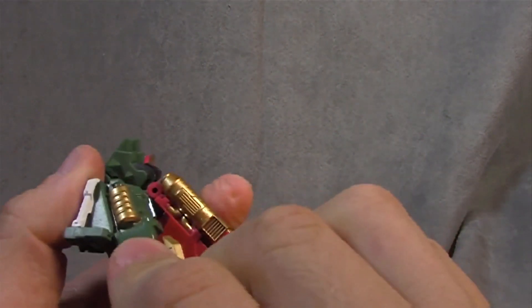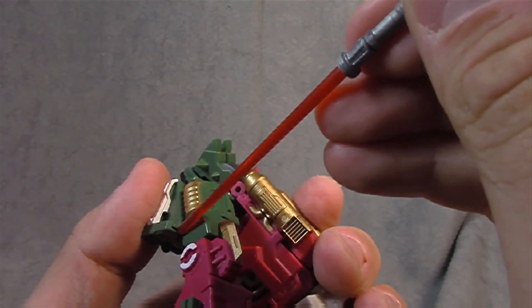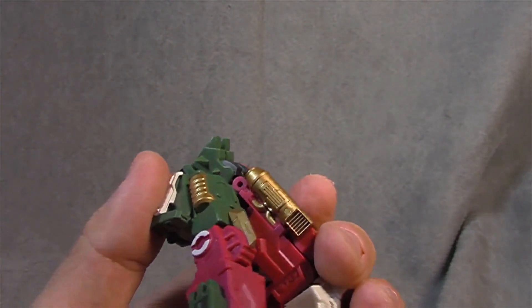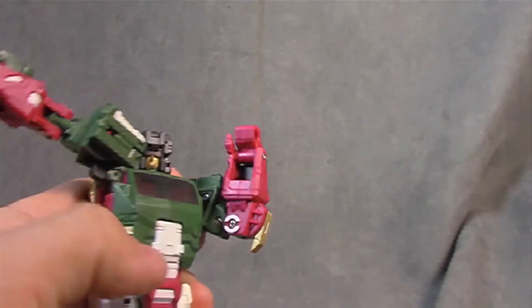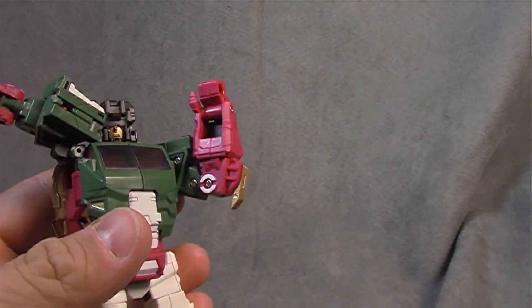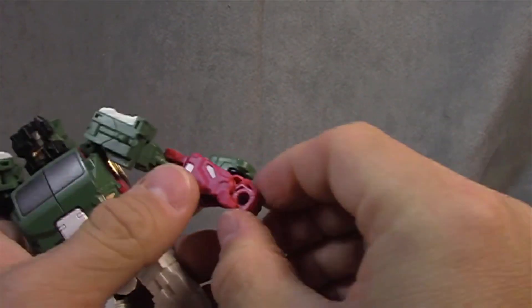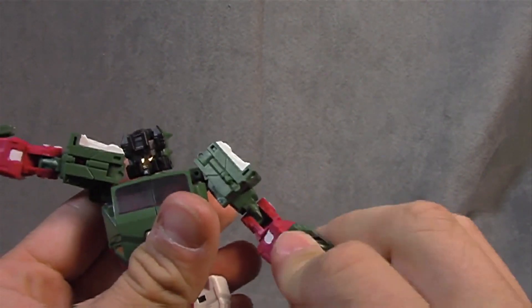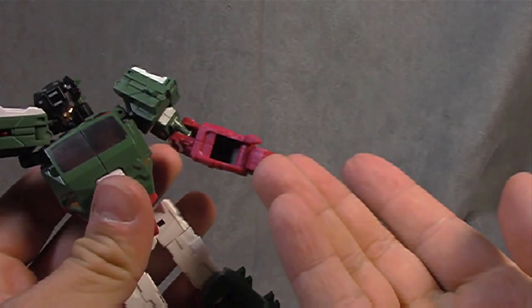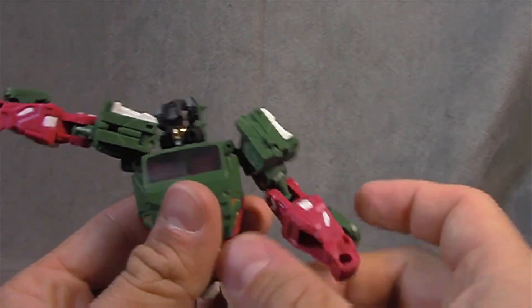There seems to be a little plastic rub right in there at the bicep swivel — it's a fit and finish kind of thing, and it also seems a little dusty. The elbow is a single hinge but gets you 90 degrees, maybe a little bit past. Nothing for the wrist strictly, but you do get a forearm swivel that functions as a wrist swivel. Gold paint on the elbow and white paint look sharp as a tack — well done.